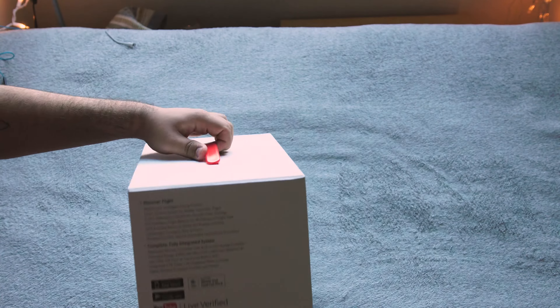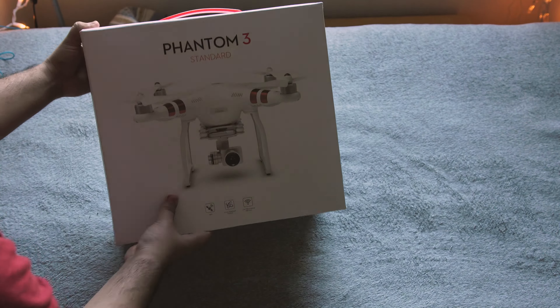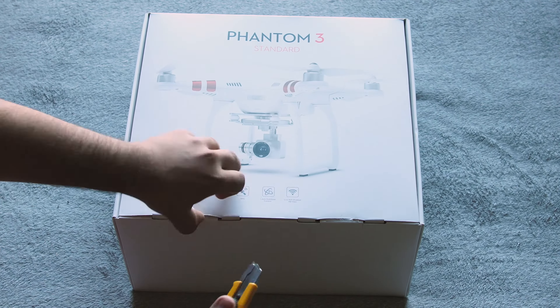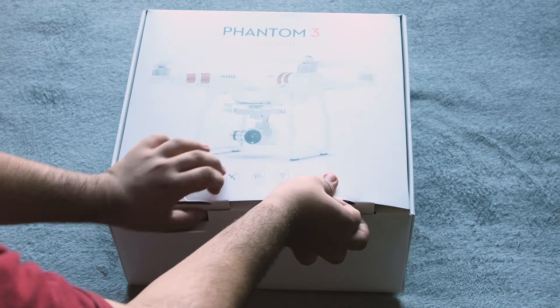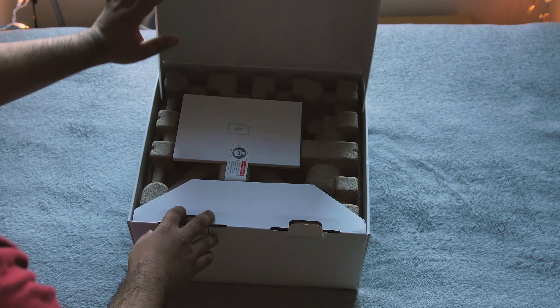So anyway, let's go ahead and open up the box. The box is pretty large — it's actually not like the Phantom 4 that I had over the summer. It comes in a slightly different box and doesn't have a carrying case with it, but this did come out a couple years ago so I guess their packaging has changed.